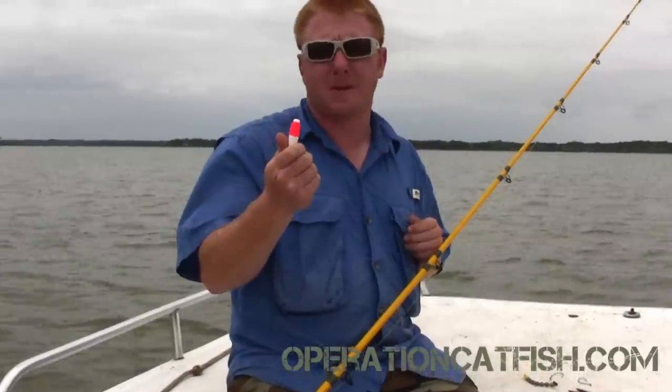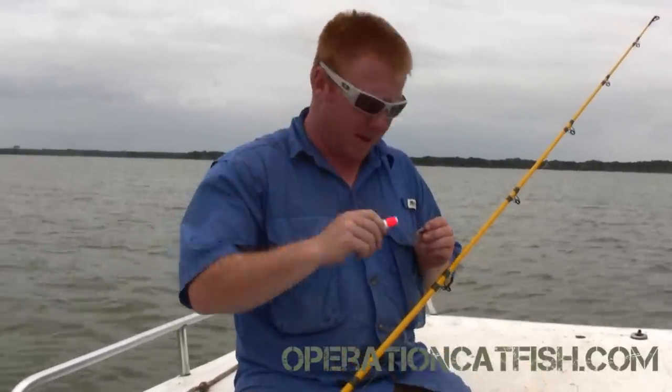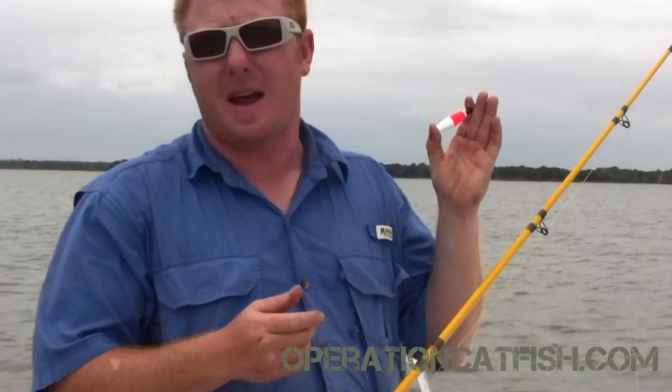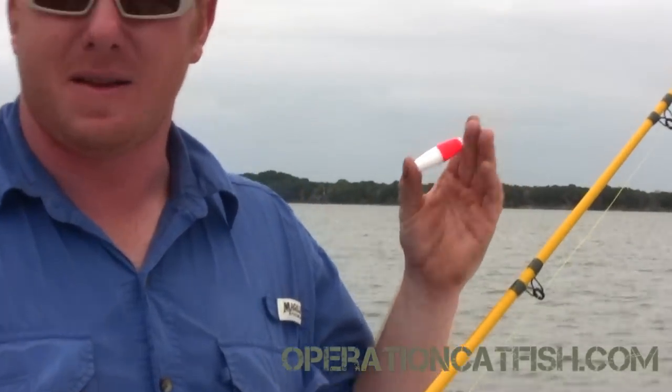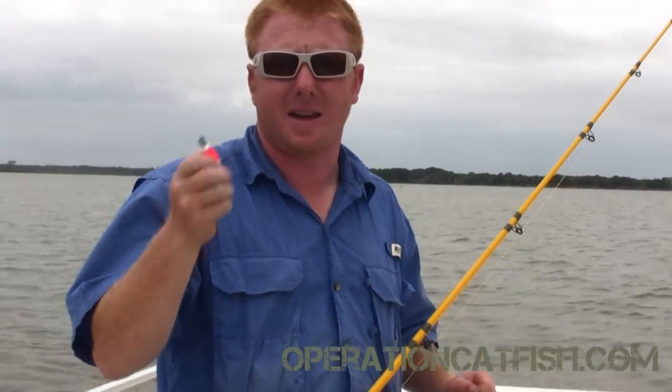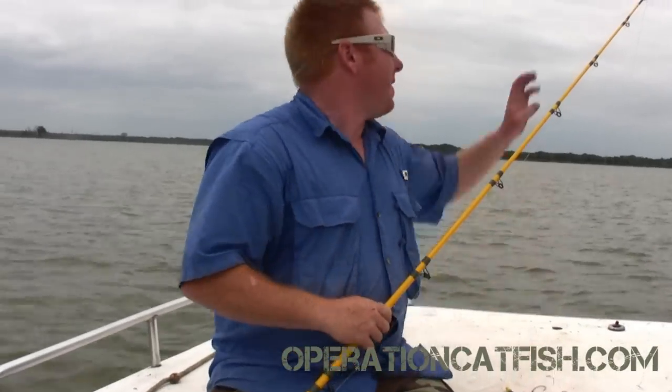We're also going to be using two inch combo floats. These are really good because they're not slotted, which is kind of a pain when you're trying to add floats to your line, and they don't bust off when you get a little snag and have to pop your line.